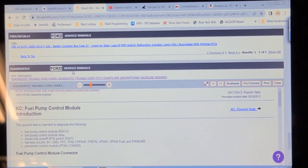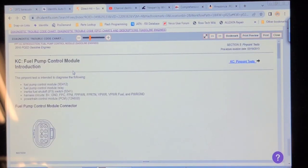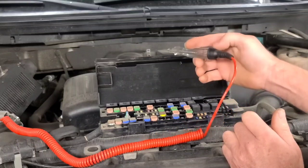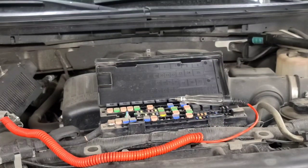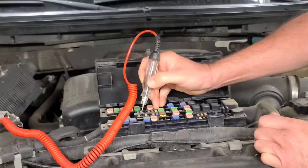We could waste a lot of time trying different things, but let's qualify the power and ground wires to this fuel pump control module. First and foremost, we're going to confirm that this relay turns on with the key as the wiring diagram suggests, and that fuse 27 powers up. It's not powered up now — I have a clean battery charger on it. With the key in the run position, fuse 27 is live.